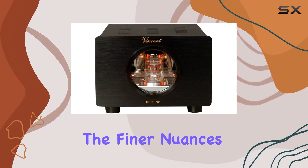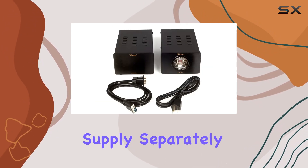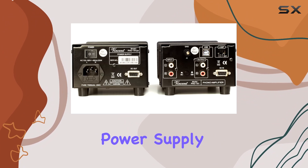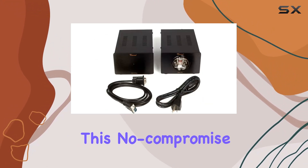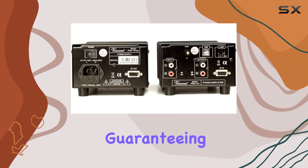Vincent Audio's decision to house the power supply separately speaks volumes about their commitment to audio purity. The outboard power supply, with its impressive heft, ensures low noise performance, filtering out any unwanted interference.